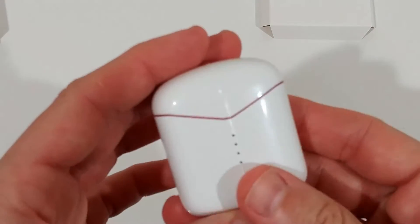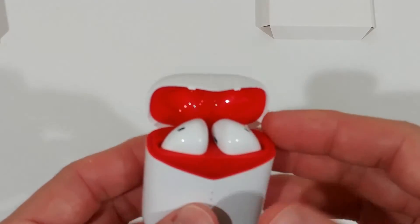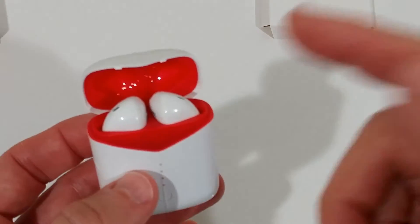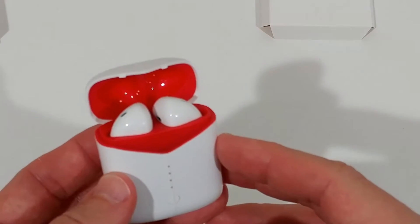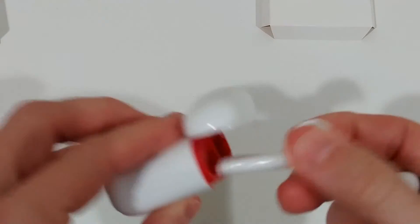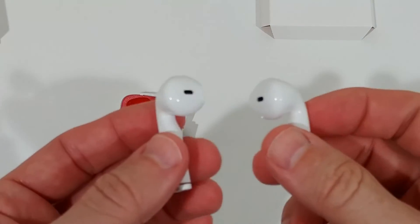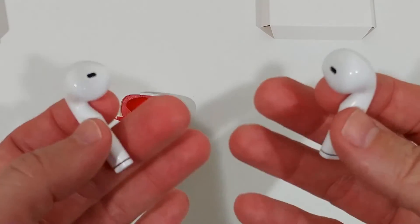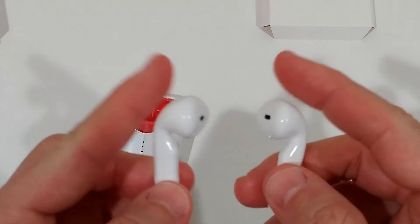The earbuds are charged while stored in the box. When you open it, they automatically go into pairing mode. Go to your phone's Bluetooth settings, search for 'V2', and click Connect — it's easy and worked without problems. First they pair with each other, then they connect to your phone or PC. Give them a little time since it's a double pairing process.